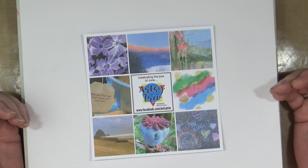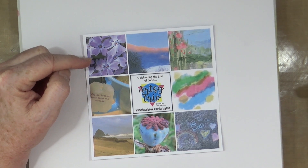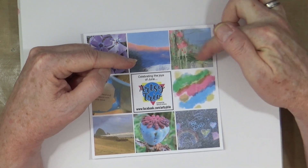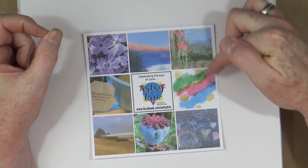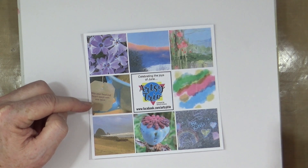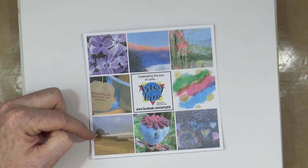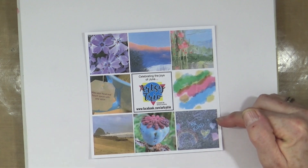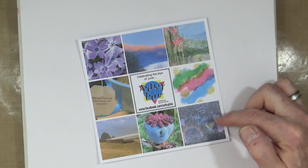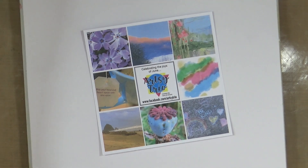So this is Gina's mood board for June. We've got some flowers in the top left corner, a bank of clouds in the sky, an abstract drippy kind of watercolour paint, a tea bag tag with a little quote on it, a beach scene, a poppy head, and some children's chalked writing on the floor with a rainbow and 'be kind'.